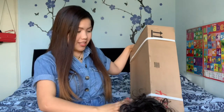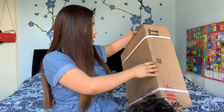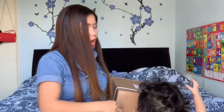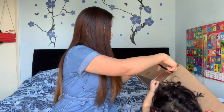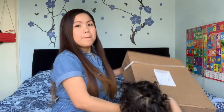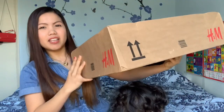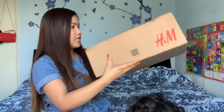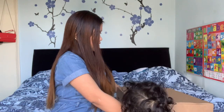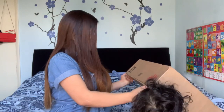So without further ado guys, before my son damages the box, let's open this box. I will do two H&M hauls because I have two different items here. Let's check now guys what is inside this box from H&M. My address is here. Let's open it if you can see guys.